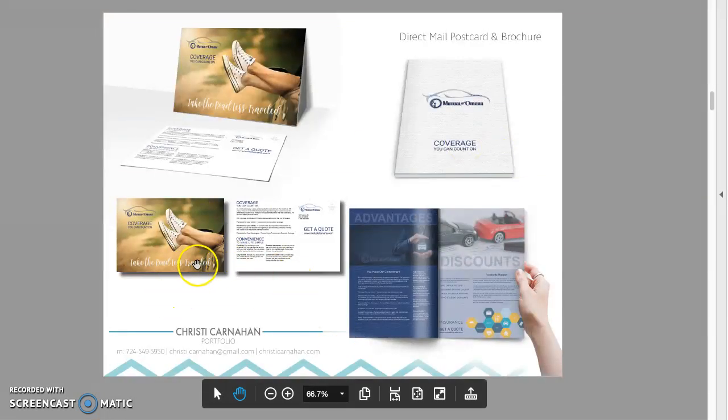So this is how I like to see it. Like I can see it right there. But if I wanted to, I could take a close look at your typography, the decisions you made. Direct mail, postcard and brochure.